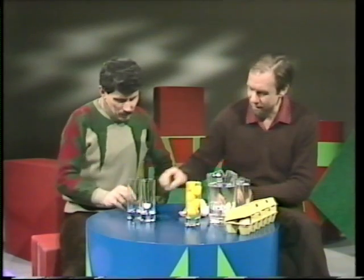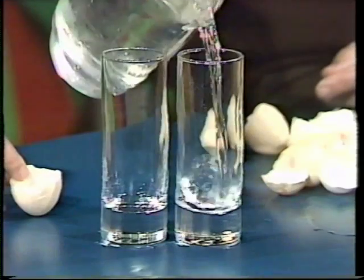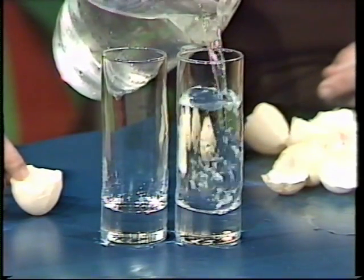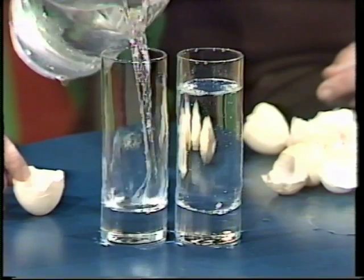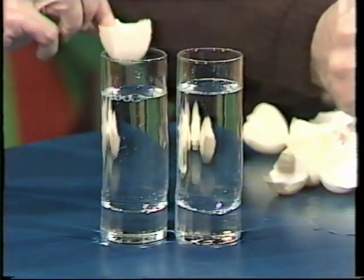Take that half of the egg, and I'll take this one. Let me just fill up these two identical tumblers, so there's no suggestion that I'm cheating. We'll put them to the same depth. You have to float yours in like a little boat. Float it. Right, and I'll do the same.